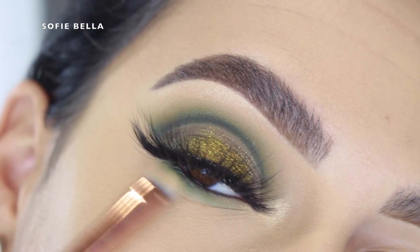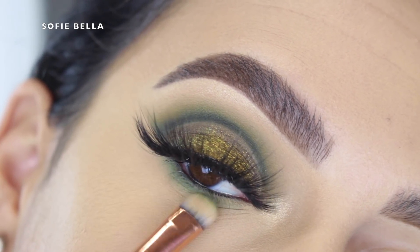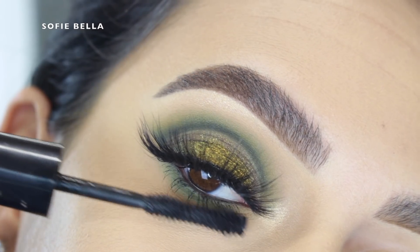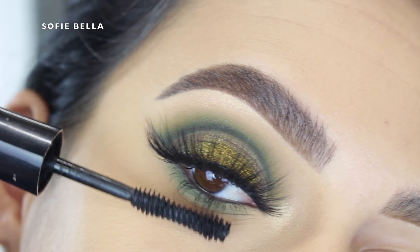Then I went in with the previous green shades once more and just added definition to the lower lashes. And lastly I applied some lower lash mascara, and this is the finished look!